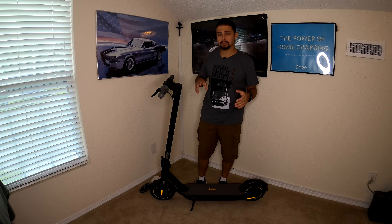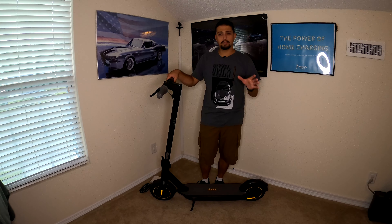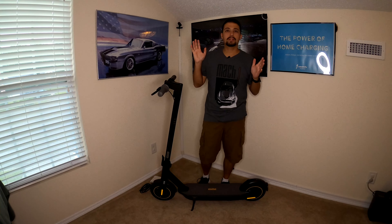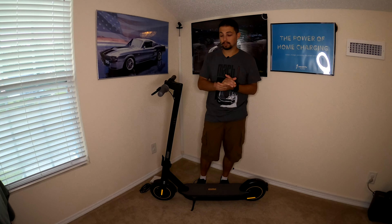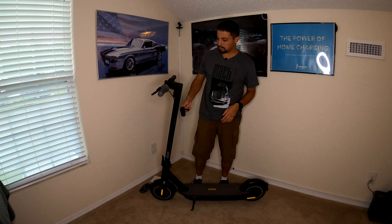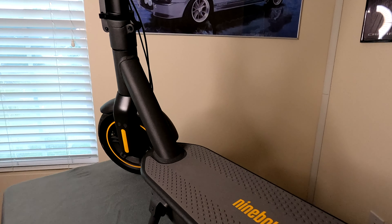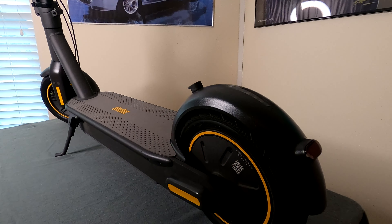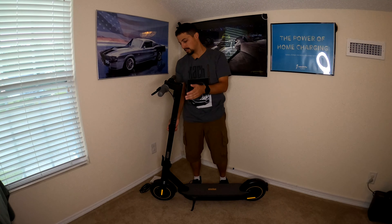We're going to go over all the really cool features of this Kick Scooter Max and show you everything you need to know before you go and purchase one. The first thing I want to cover is the build quality, which is actually really, really good. The frame appears to be made out of mostly aluminum — you can take a magnet and it doesn't stick to the frame at all. It'll stick to the kickstand, but overall this frame is pretty much all aluminum.